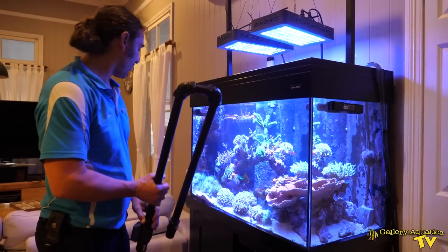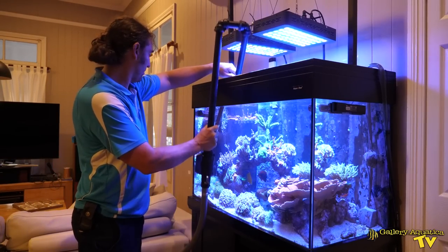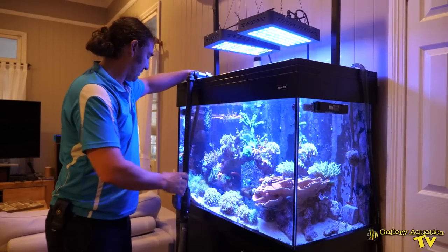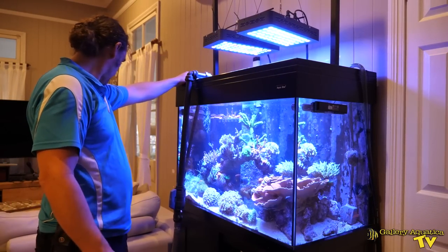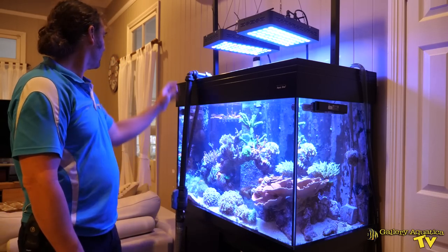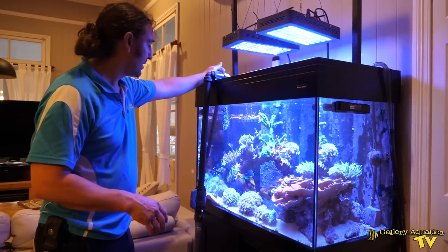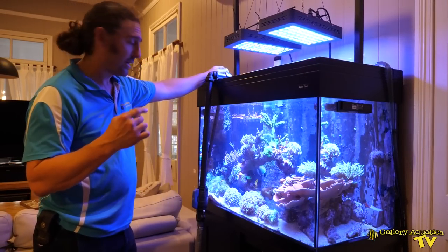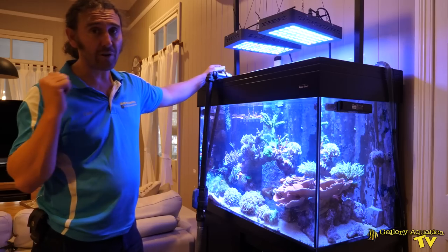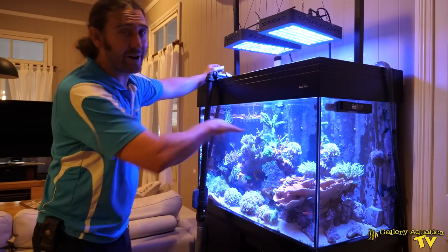The hardest part about this is going to be finding somewhere in this tank where I can put my hose in without sucking up some tentacles. Hopefully this corner will be okay. Now we're on the second floor of this house so we've got a really big head height and I think this is going to drain really quickly. So I'm going to start the siphon and then race back up here to stop it before we drain too much.